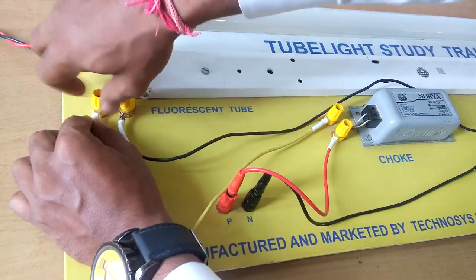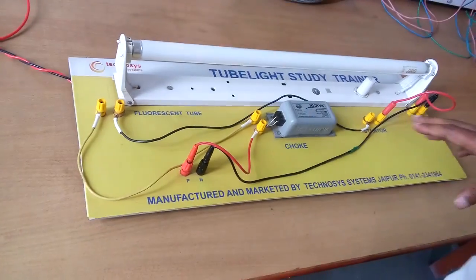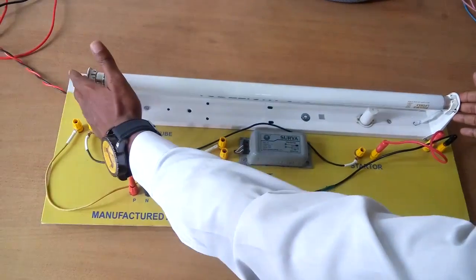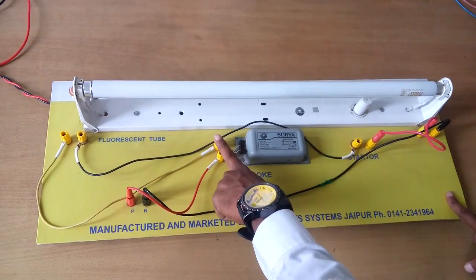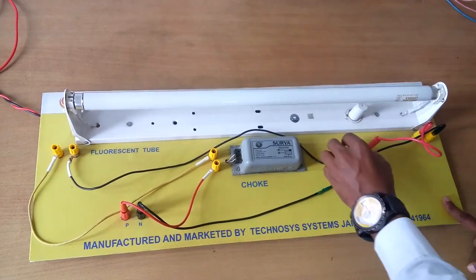Now all connections of the terminals are connected according to requirement. Let's review once more: the tube light has two terminals with two pins each. The choke has two terminals, the main supply has two terminals, and the starter has two terminals.